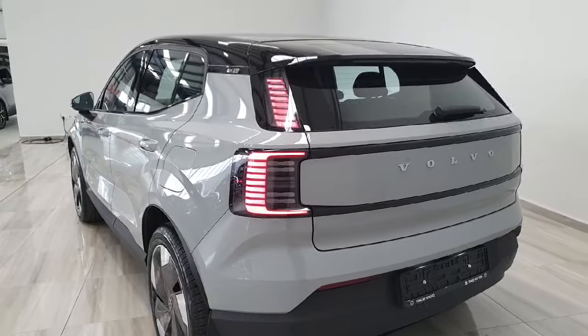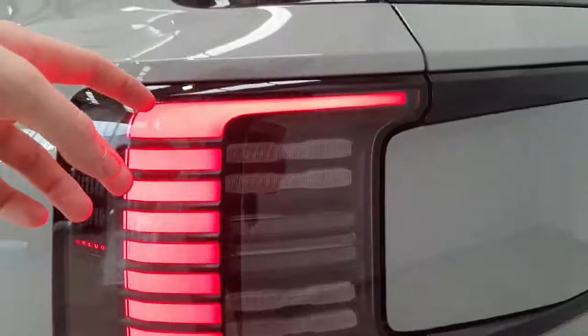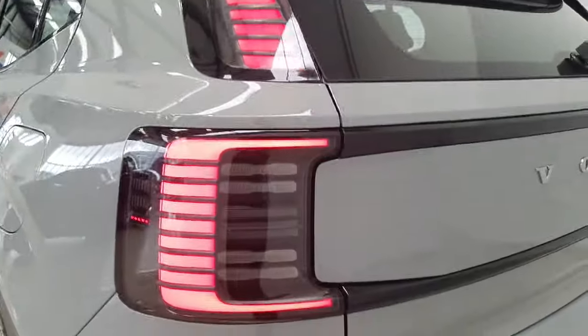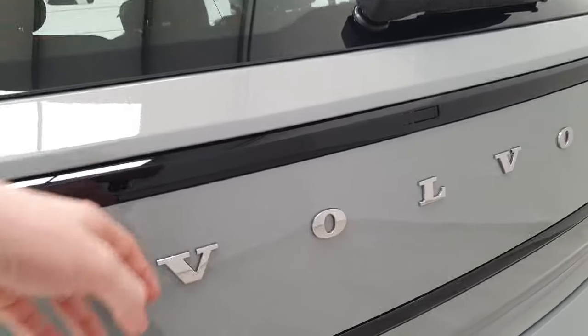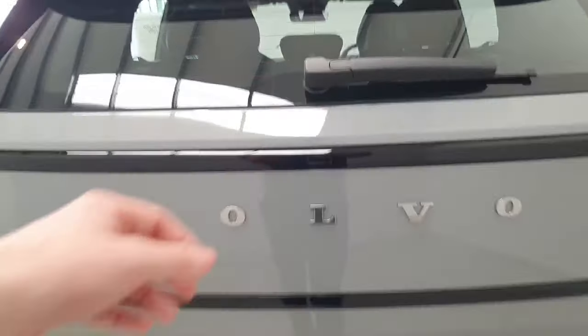Moving around to the rear, we again have full LED lights. These tail lights are a very unique design with a separation and quite a stacked style to them — they go up in layers. You have the full Volvo badge here in metal, spread out across the rear boot lid of the vehicle.